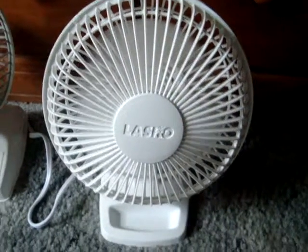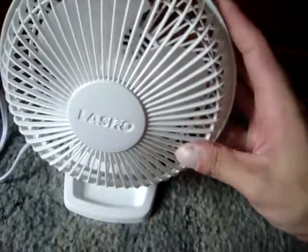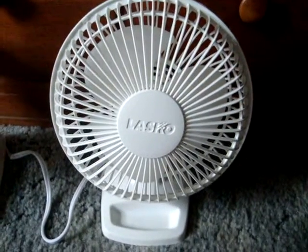The only downfall I see with this fan is the grill design and the blades are kind of flimsy. This back grill ain't too bad, but the front grill — you can bend it. The Air King ones have metal grills, I've seen a few of them.